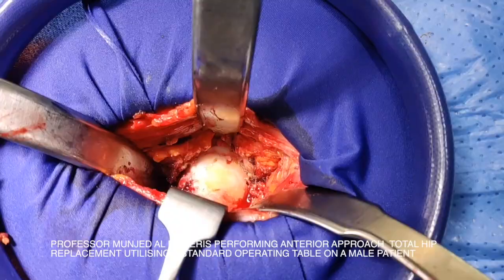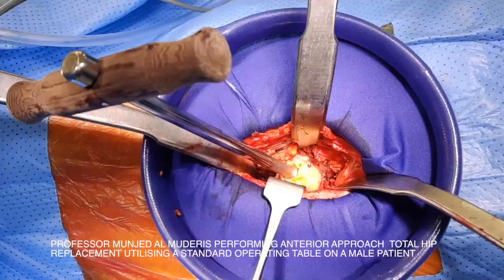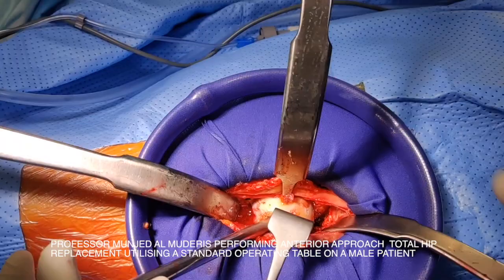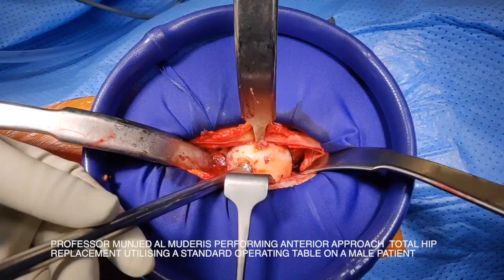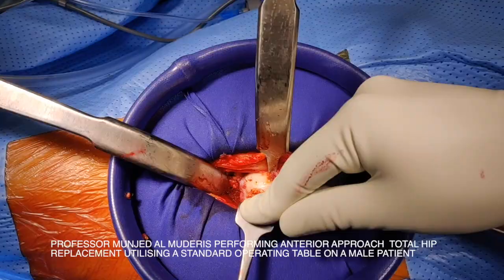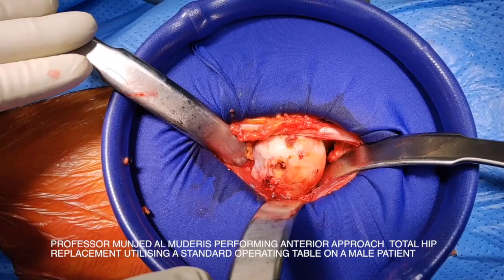We are ready to dislocate the head. I use a corkscrew, setting it into the femoral head. The corkscrew is screwed into the head and the direction of pull will be vertical and out. Dislocating the head is simple. I then reposition my retractors — one curved retractor medial to the neck, one curved retractor lateral to the neck. In this case I don't need a superior retractor.